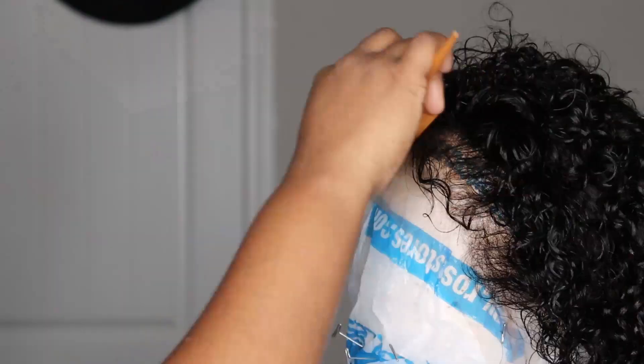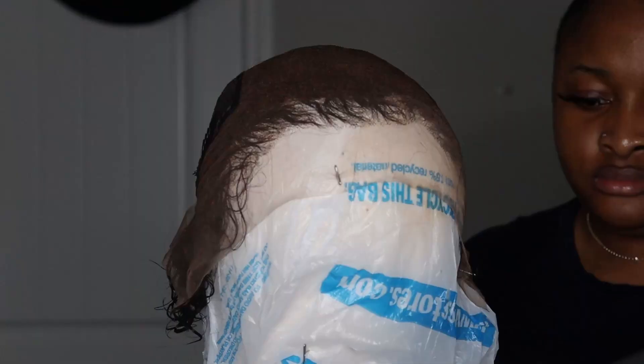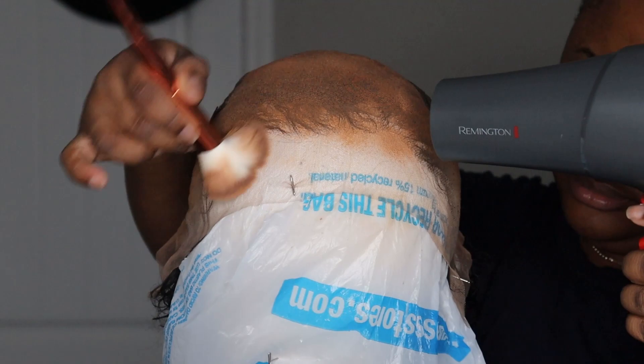Can you see how those curls are popping? You might have thought there was nothing at first, but look at how the curls pop! I'm using the hair dryer to dry just the lace — not the whole hair — because I'm spraying a spray tan on it to blend it. I'm using a powder brush to blend the spray tan, and then the hair dryer to blow-dry it.